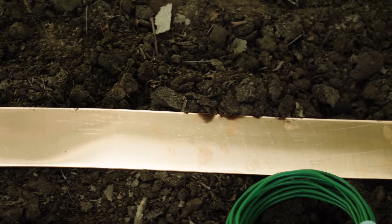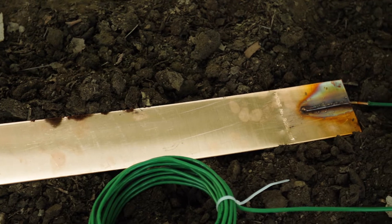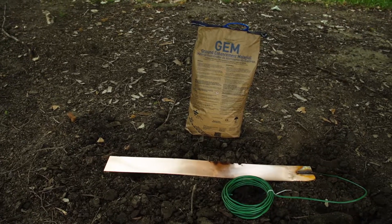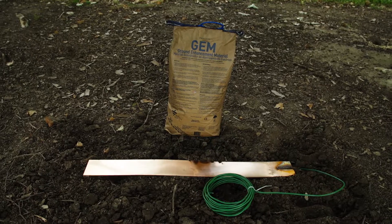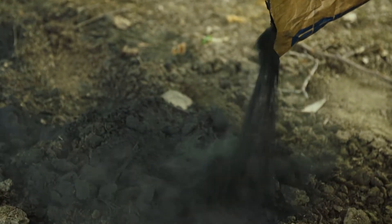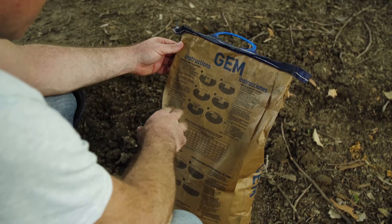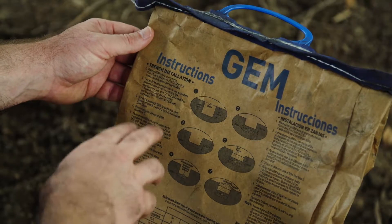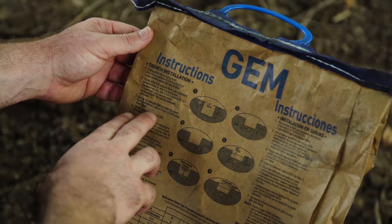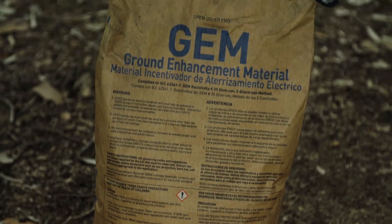Ground plates are easily installed in a mechanically dug trench and are supplied with an insulated copper conductor. Where necessary, the backfill soil around the ground plate can be enhanced with Regency ground enhancing material to achieve greater conductivity. Soils that are more porous or rocky often require this. When installed in the recommended amount based on soil conditions, GEM maintains constant resistance for the life of the system. It is supplied in 25-pound bags; contact the factory for calculation information.